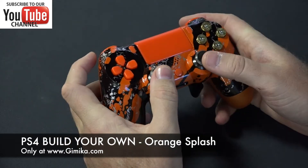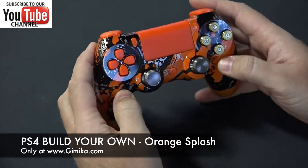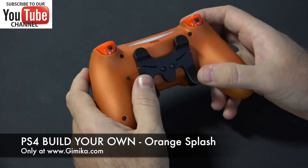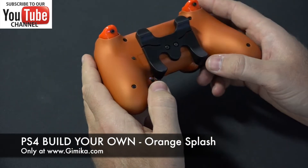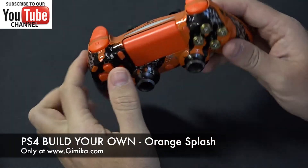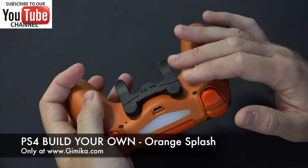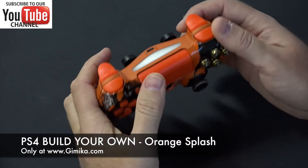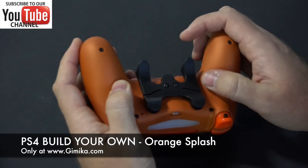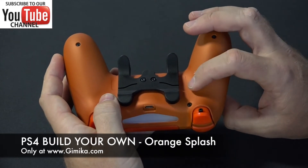He selected the gunmetal thumbsticks, which are very nice because they don't wear down. He also selected the butterfly pedal, which is very good for remapping buttons and for pro gaming — if you want to remap your face buttons so you can use your fingers behind the controller to control your additional face buttons in the back.